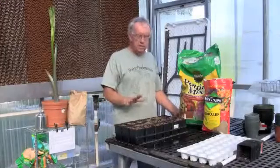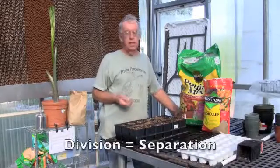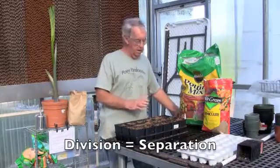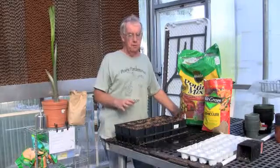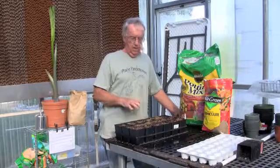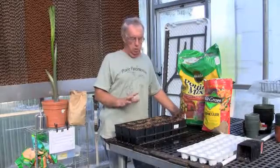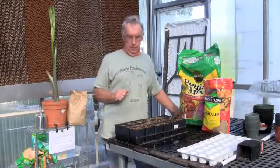As heavily as I've seeded this, assuming a normal germination rate, we're going to have to divide or separate these 4x4s into multiple 4x4s once the plants get to about an inch to inch and a half. There are too many seeds in here to go right directly from these containers up to a gallon container.